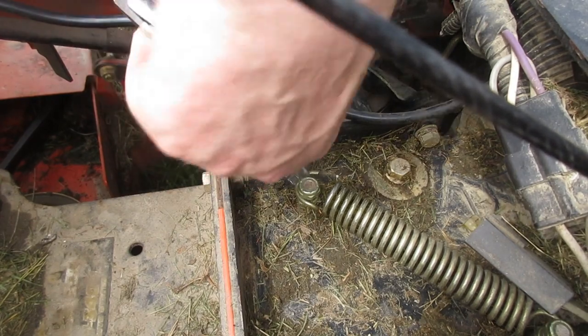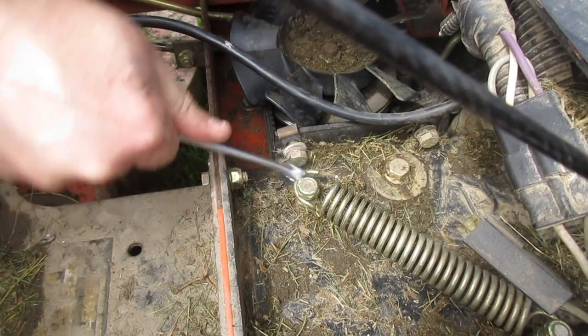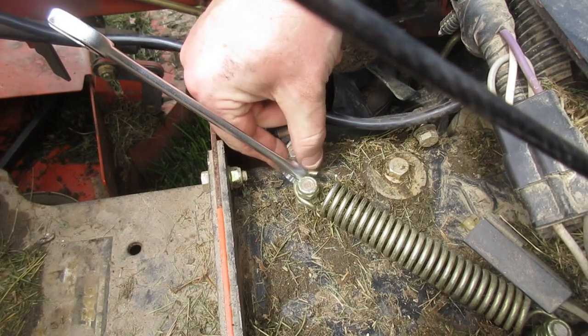This is the tensioner — it's going to get a bit of a stretch. There you go.